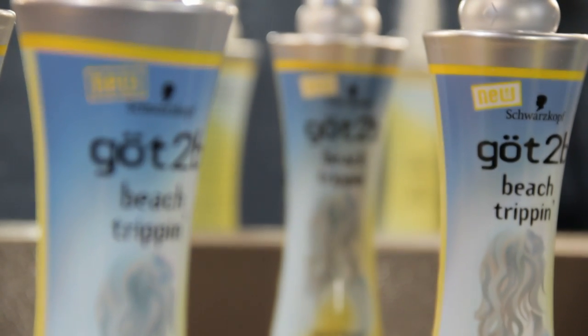Why not make every day a day at the beach with Got2Be's Beach Trippin Salt Infusion Waving Spray? We're going to show you how this styling product can take your hair from flat to wind-blown, tousled beachy tresses in no time at all. Let's get started.